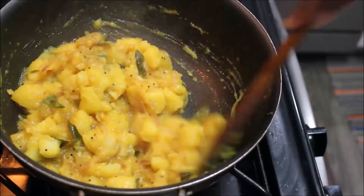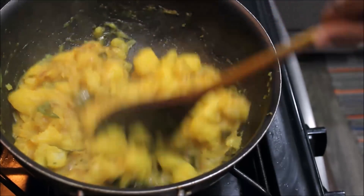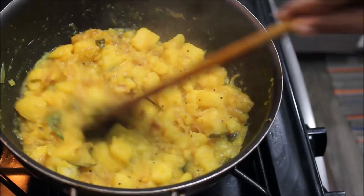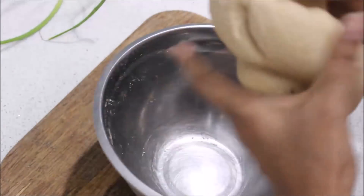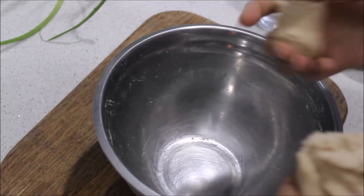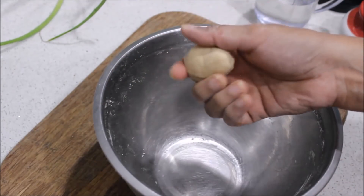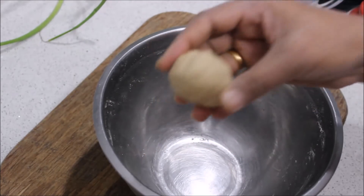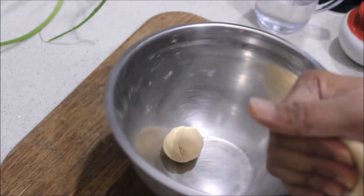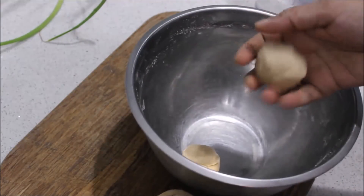We are ready to make this dough. Let's mix the dough. Now let's make small pieces of flour from the dough. I will make small pieces and then cut.